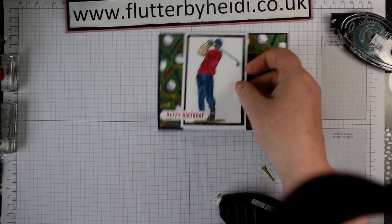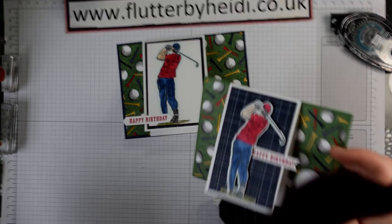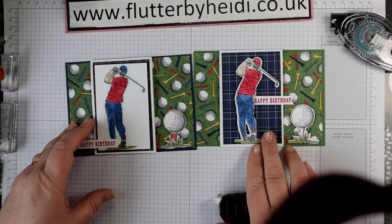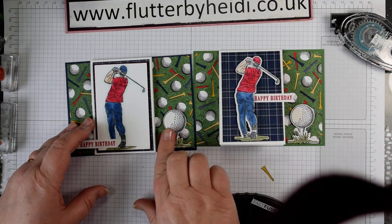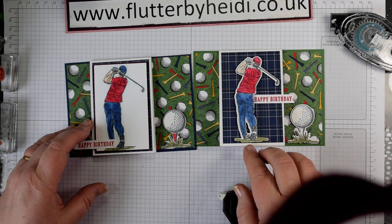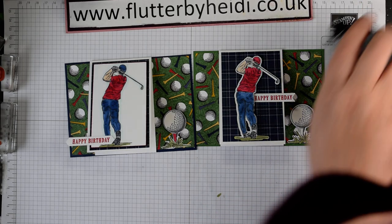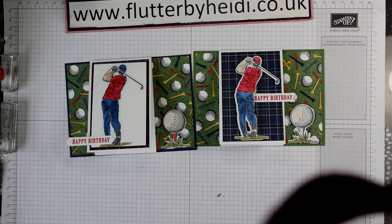So there you have a version of a centre flap card — one using the die cuts and one using some punches and a stamped image. Which do you prefer? Let me know! If you'd like to purchase any of the items you've seen today, pop along to my shop at heidismith.stampinup.net or go to my blog at Flutter by Heidi, where you'll find links to all of the products I've used today. Thanks for watching — come back and see me again soon, bye now!